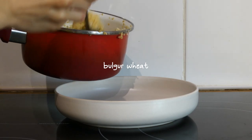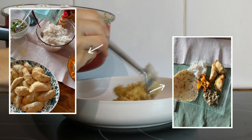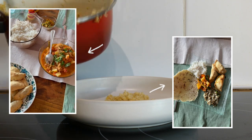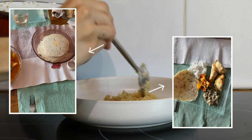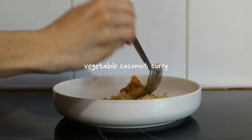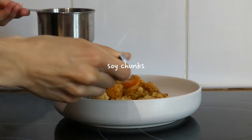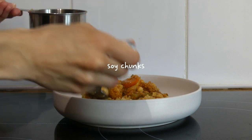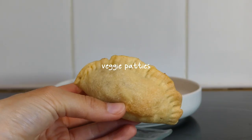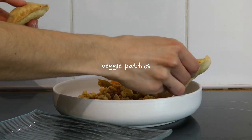For dinner I cooked some bulgur wheat to go with some leftovers from my dad's birthday meal, which was a Sri Lankan inspired meal we made the previous day. We've got a vegetable coconut curry, and I also soaked some textured soy chunks in some boiling water with a veggie stock. I also had a couple of the veggie patties that we made for the Sri Lankan meal.